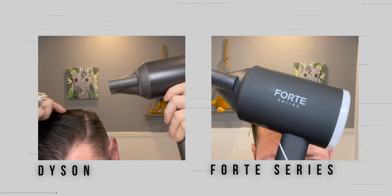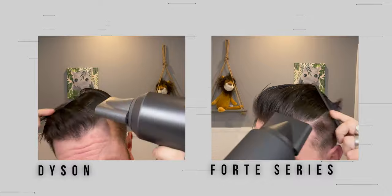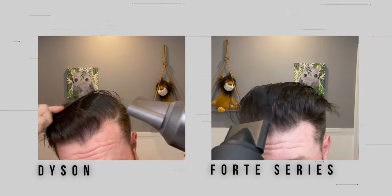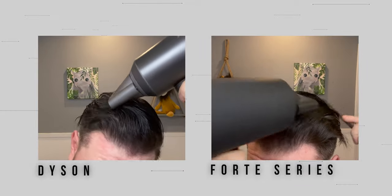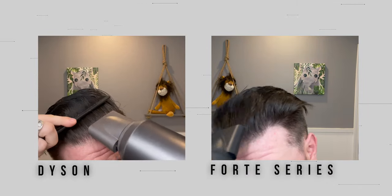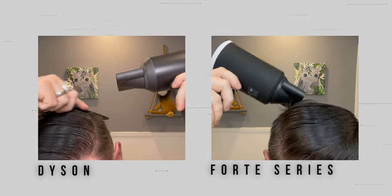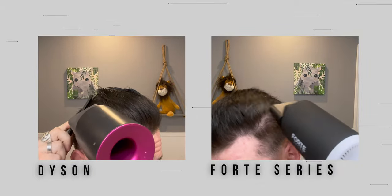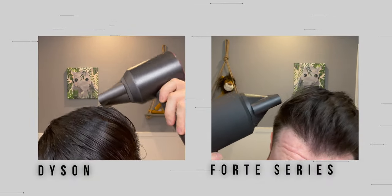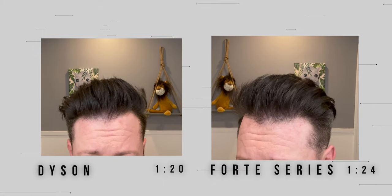For this test, we're going to do a combined demo. On the left side we've got the Dyson, and on the right side we've got the new Forte series dryer. I'm doing the same thing for each one — freshly washed and towel dried hair with some sea salt spray — and we're just going to see what comes out. I'm also timing each one. Surprisingly, even though the Dyson is putting out more airflow and more power, both dryers are actually drying my hair at about the same speed. The Dyson does produce a bit of a difference in end shape and volume. The Dyson dried my hair in about one minute and 20 seconds, where the Forte series came in at about one minute and 24 seconds — so really about the same time.